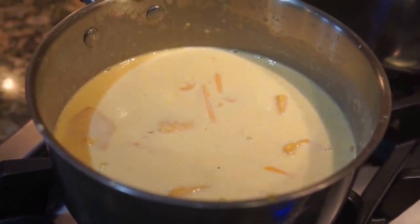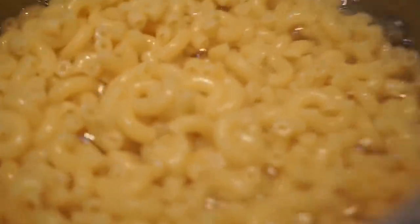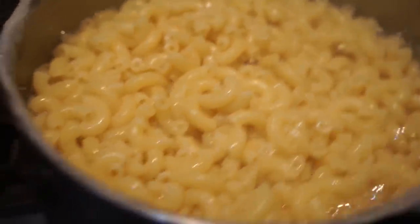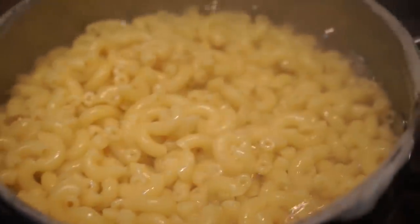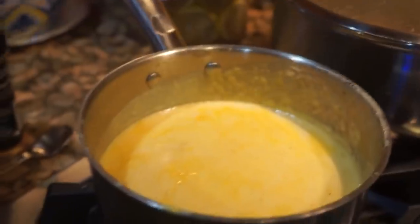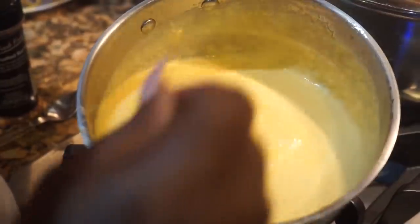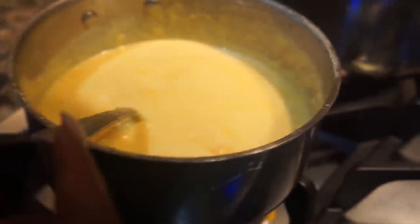Your noodles are done cooking once you see them looking like this. Go ahead and drain all the excess water and liquid off your noodles. Now look at the sauce — it's really creamy, and that's exactly where we wanted it to be: very creamy.